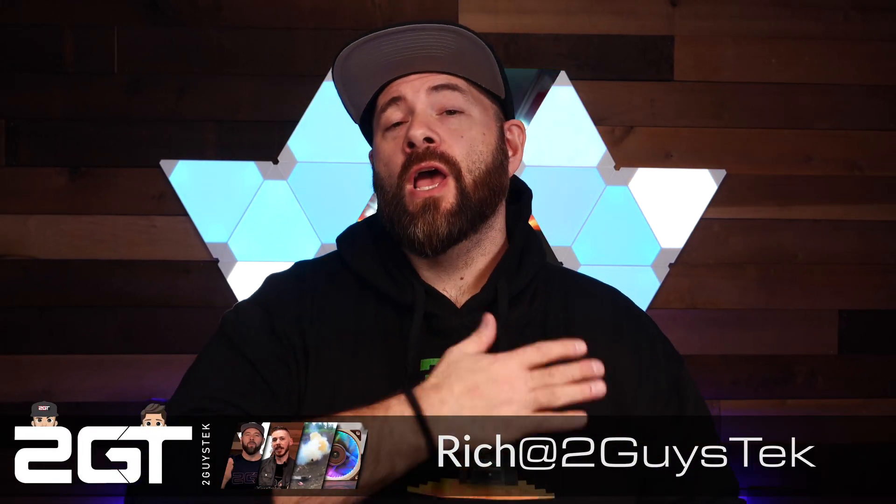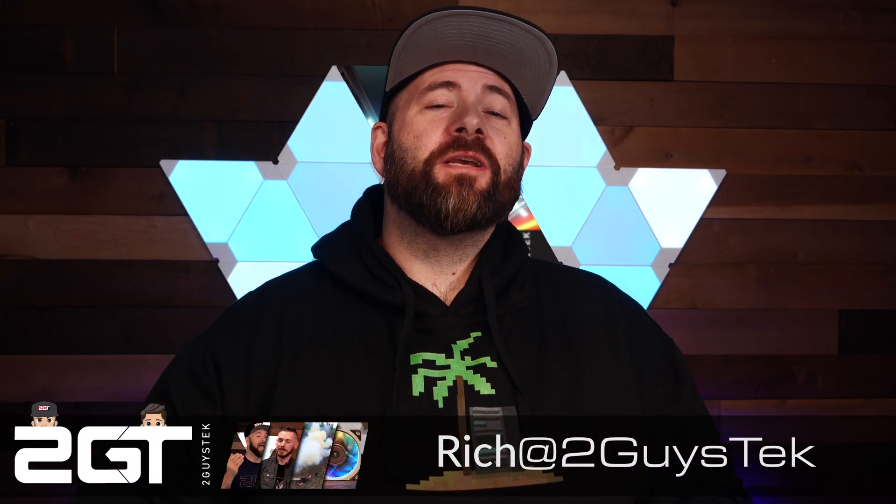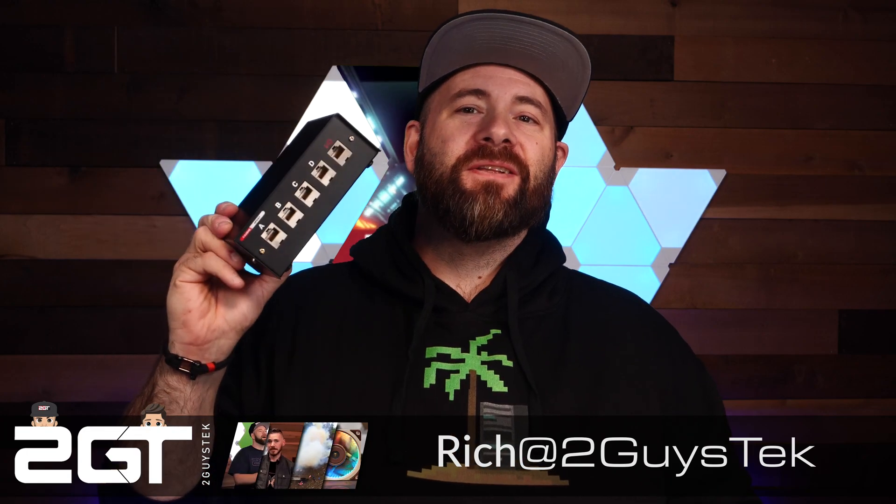Hey there, home lovers and self-hosters. Rich here. We don't usually get to do videos about vintage hardware, but I just kind of fell in love with this device here, and I really wanted to share it with you. And because it is just so absurd, I figured we'd test it out and see if it can support up to 10 gig ethernet — that is after we tear it apart and look inside of it, of course.